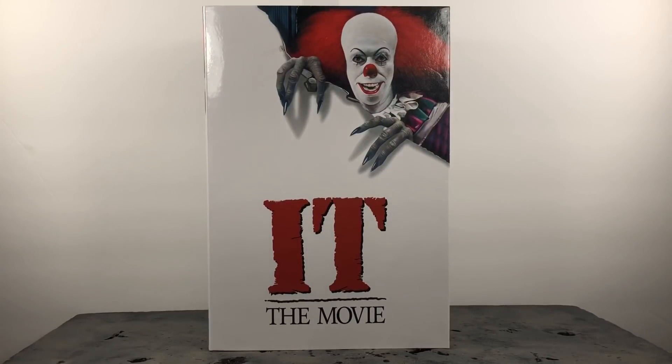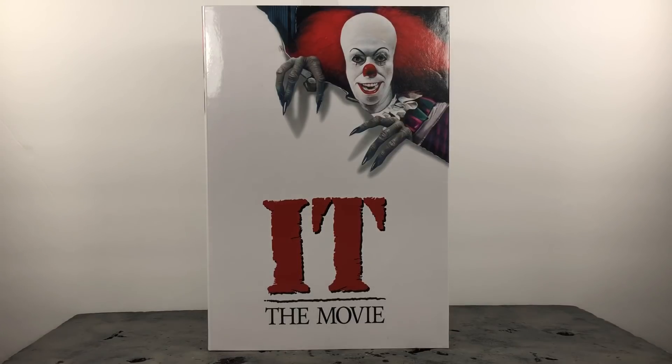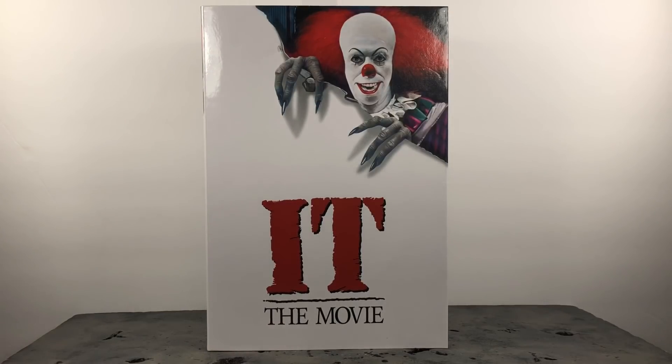What's up you guys, Animated Heroes here back with another action figure review. Today we're going to be taking a look at the NECA 1990 IT Pennywise figure, and I've been waiting on this figure for quite some time, so let's dive right into it.